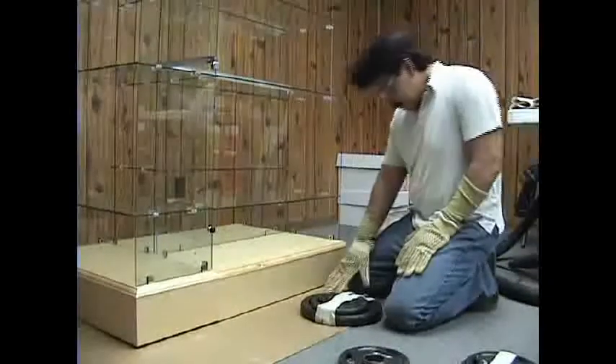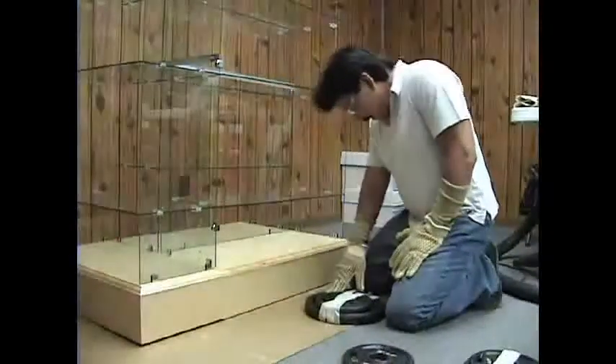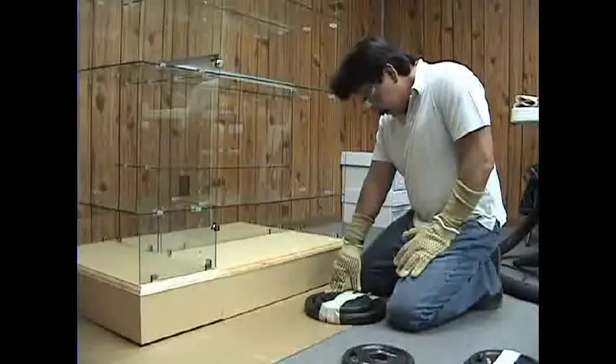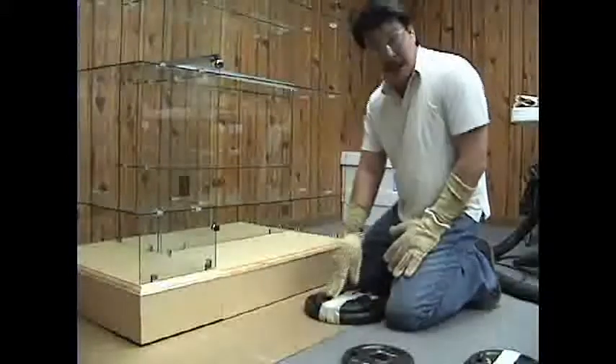This is going to be the 30 pounds drop test. It consists of one plate of 25 and one plate of 5.